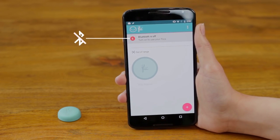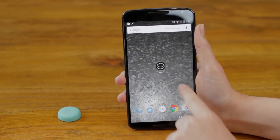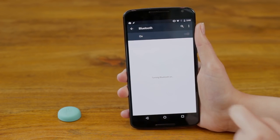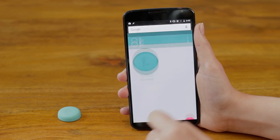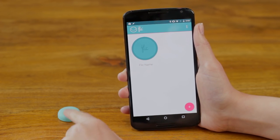Launch the app, and if you see this message, turn your Bluetooth on in Settings. Open the app again and click Flick. If your Flick is connected, it will wobble on the screen.